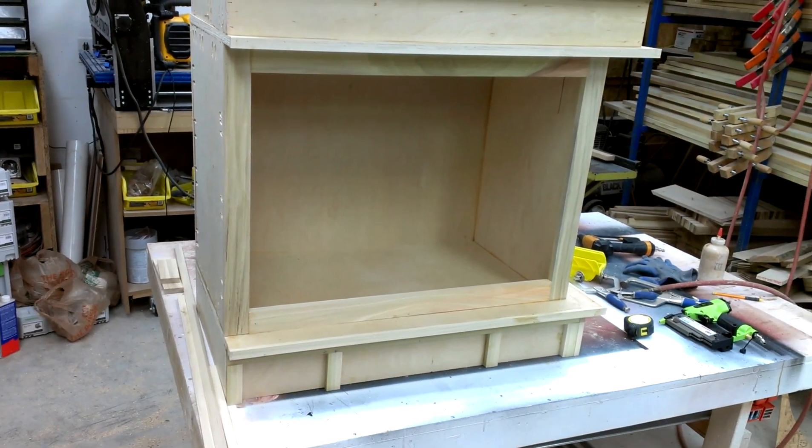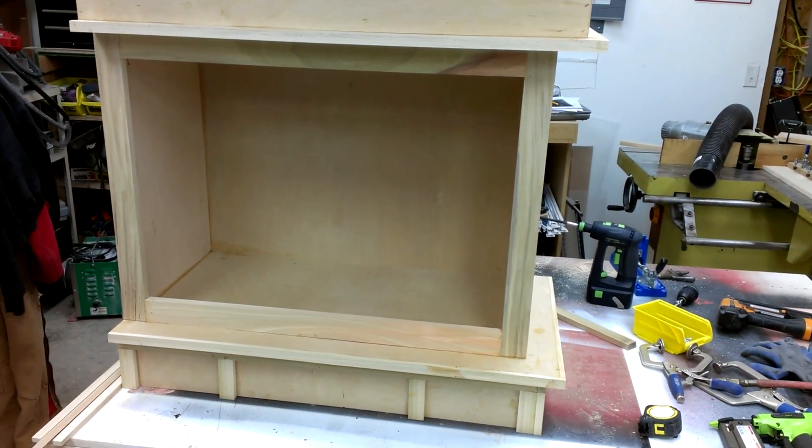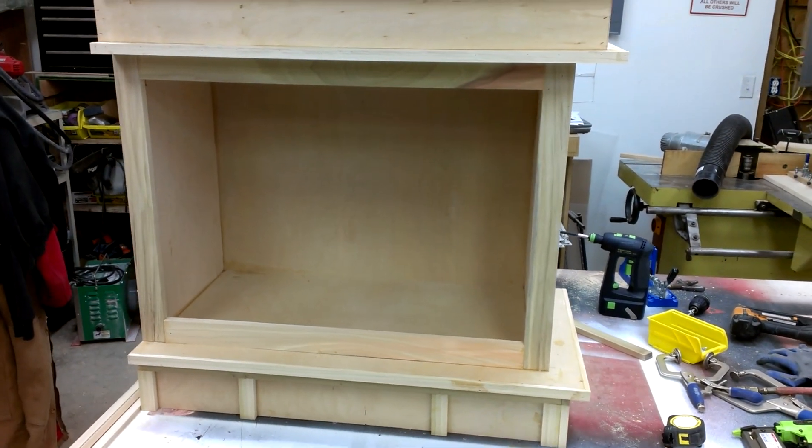I'm packing it in for the night. It's like 6 or 7 o'clock, so I'm going home, but I'm pleased with the way this is turning out. I think it's going to look cool once I get the doors on it.